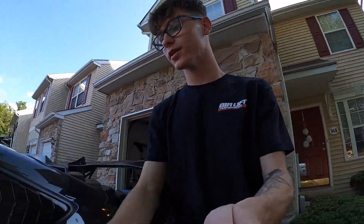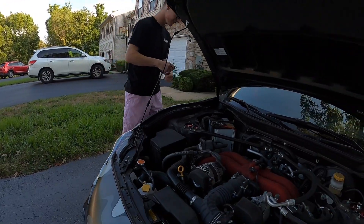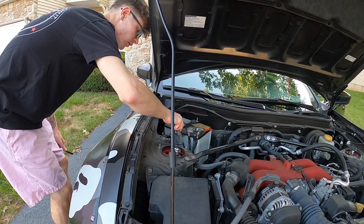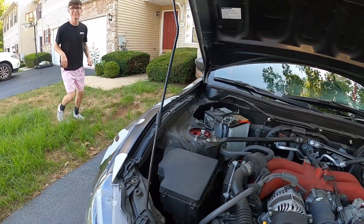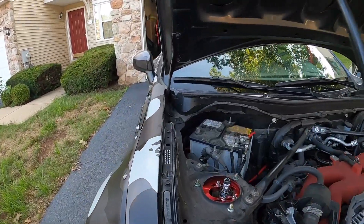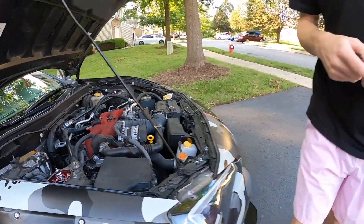So the first thing we're gonna want to do is disconnect the battery. We're gonna disconnect the battery real quick — we want to pop this. All right, it's wrapped up.